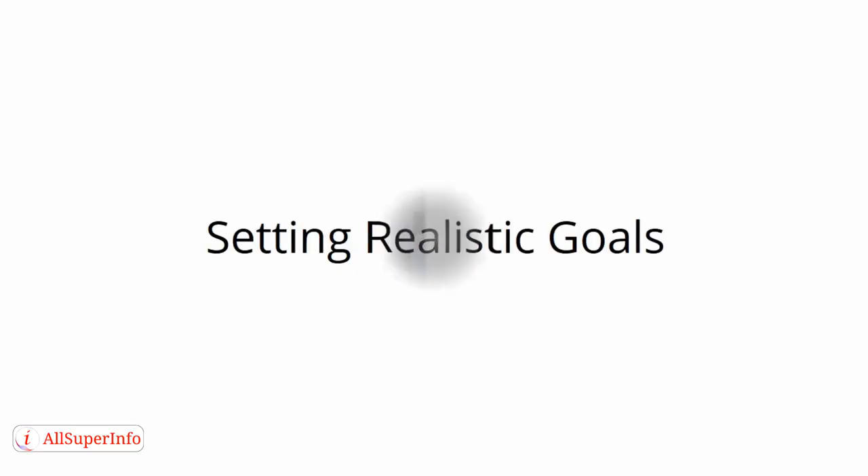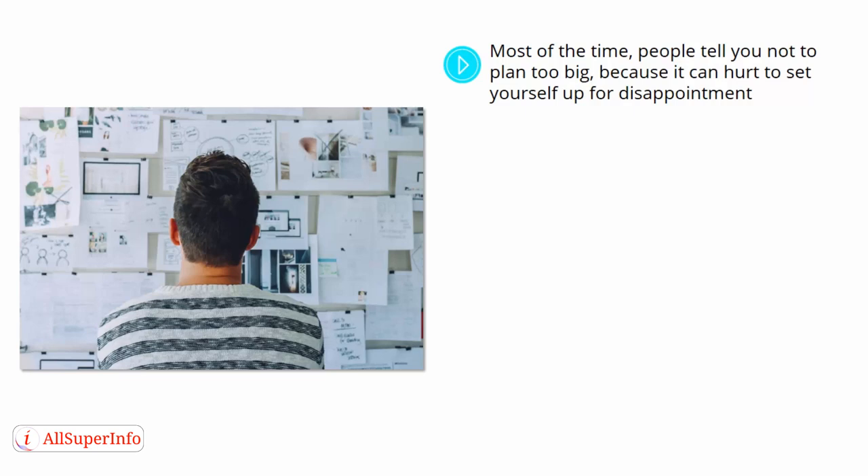Setting Realistic Goals. Most of the time people tell you not to plan too big, because it can hurt to set yourself up for disappointment. However, there is a system that you can utilize in order to plan for success without feeling as if you are dreaming too big.